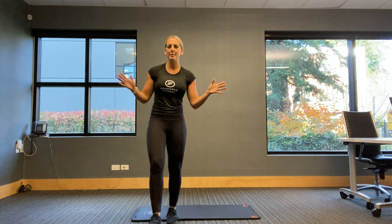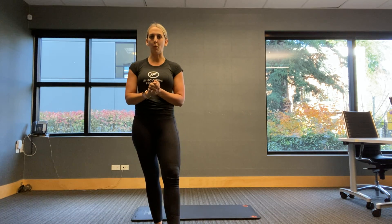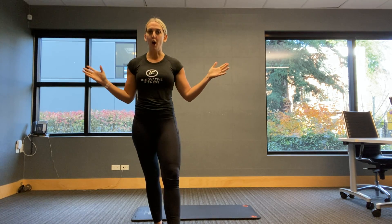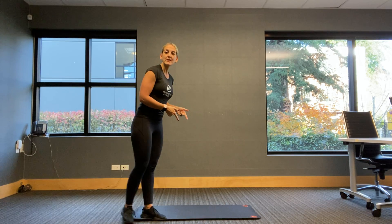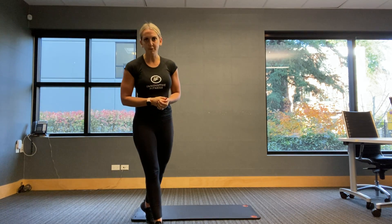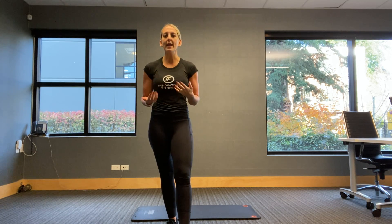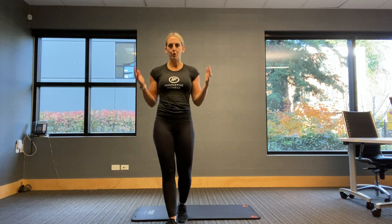Hello there, Kalina from Innovative Fitness coming at you today with a 30-minute core workout. All you're going to need is a space on the floor — preferably a mat for comfort, but you don't need it. Only body weight is going to be used today. If you have equipment such as dumbbells or resistance bands, you can add them into some of these exercises, but you do not need them.